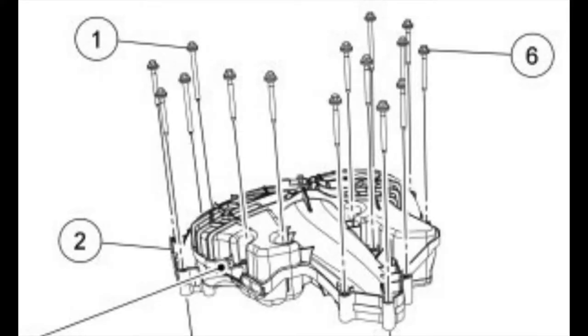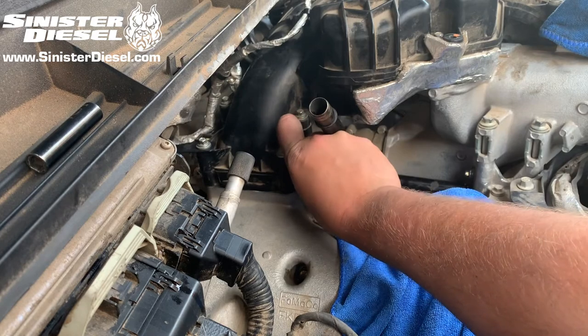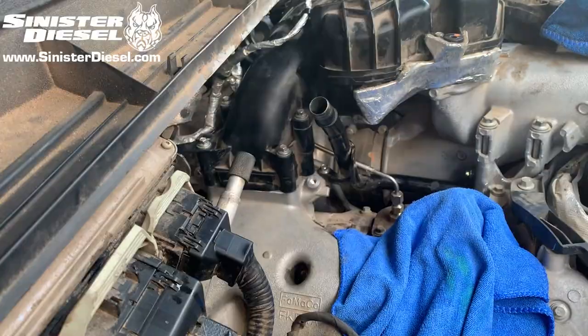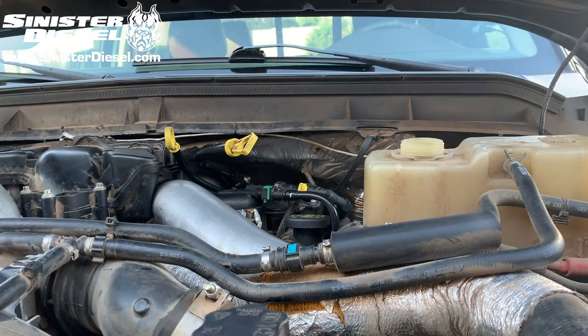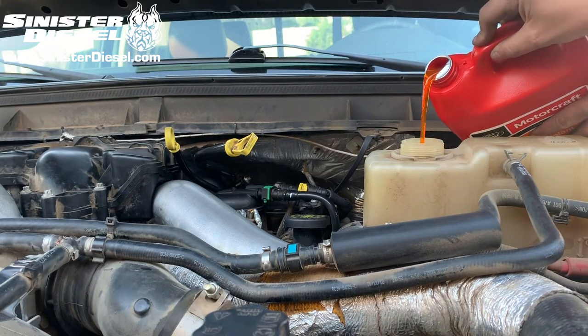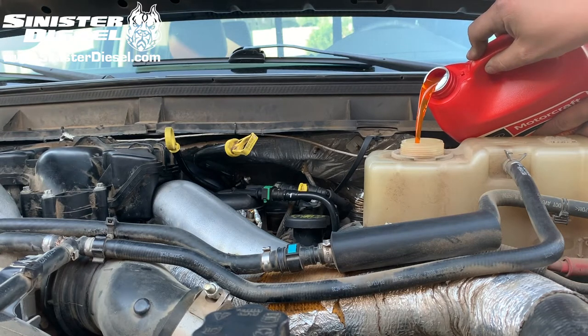Here is a diagram showing the two different bolt sizes. We can also reinstall the hold down retainer bolt for the heater hose coolant line. Once this installation is complete, please fill the vehicle back to factory specifications with the appropriate coolant and bleed the system to get rid of any air.